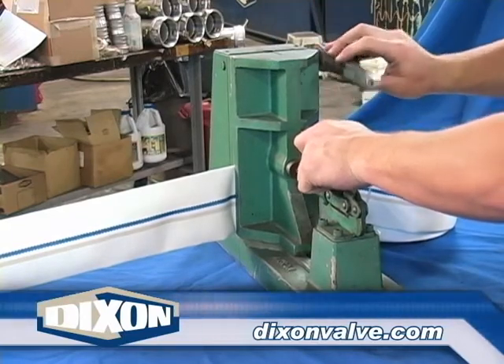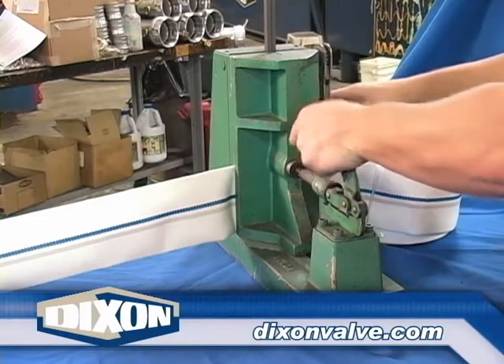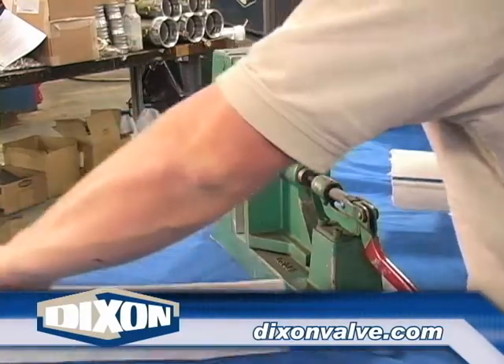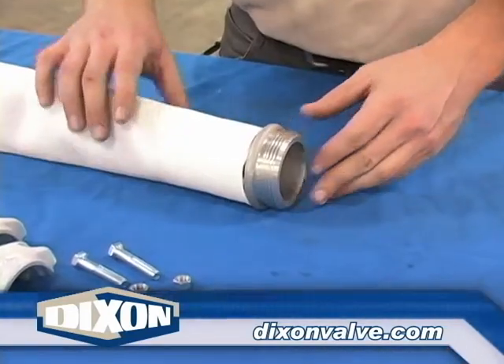With this type of cutter, raise the cutter blade, then open the jaws. Insert the hose between the jaws with the cut mark in the center of the jaws. Close the jaws and lower the cutter blade fully. Raise the cutter blade, open the jaws, and remove the hose.